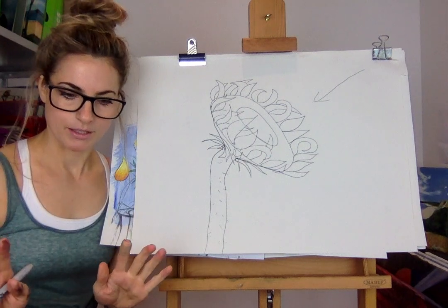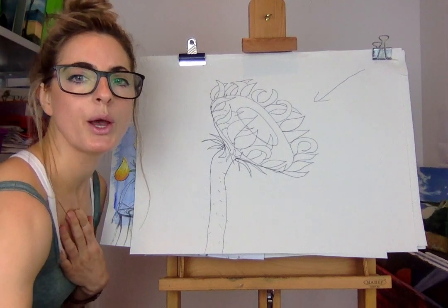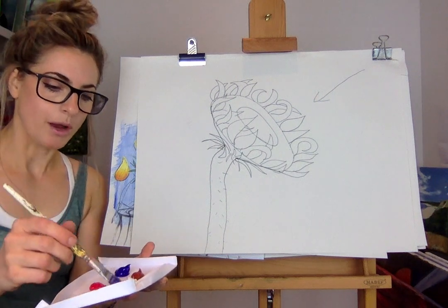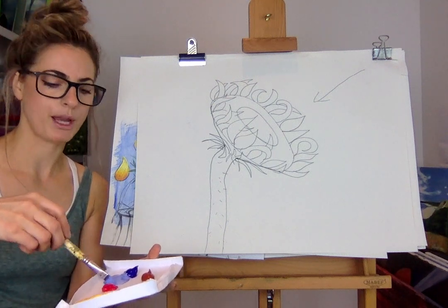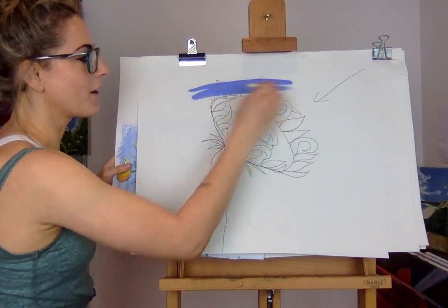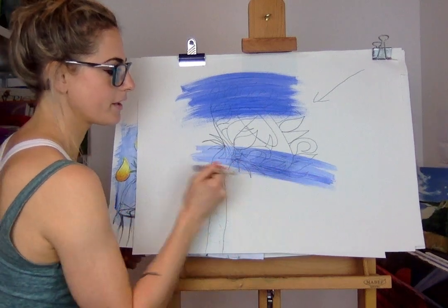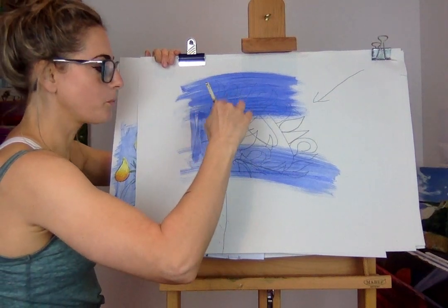Once you've done that, this is really important - you need a water wash of a color that you love. I'm going to pick blue because my sunflower is yellow and green. Get a big brush, mix a bit of blue and a bit of white - this has to be really watery. Your paper has to be quite thick. I'm going to go over the drawing but I've still got to be able to see my sunflower.